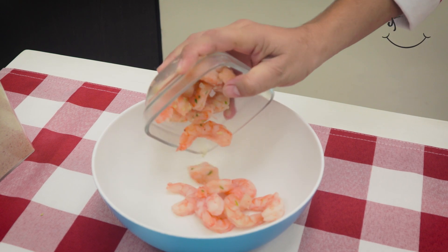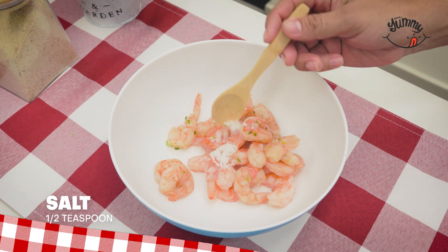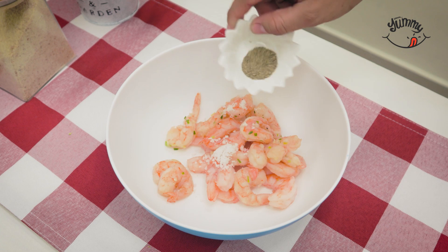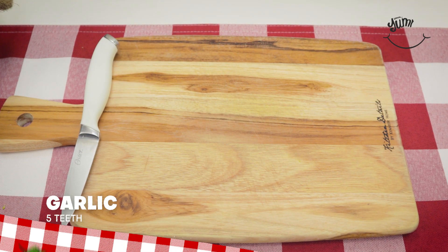Meanwhile, in a bowl, we will add 200 grams of shrimp previously washed. Leave me in the comments if you are a shrimp lover. Season with half a teaspoon of salt and half a teaspoon of pepper. If you wish, you can add a little more or a little less according to your taste.